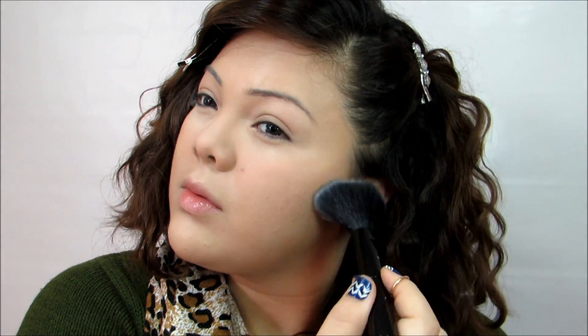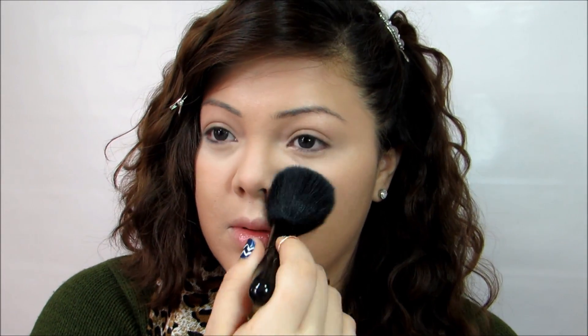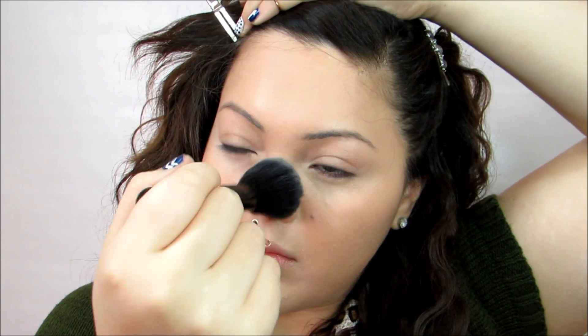Now I'm just going to take a larger, fluffier brush and apply some of that same powder all over my face. And this is what you should have — just a nice, even, full coverage foundation.